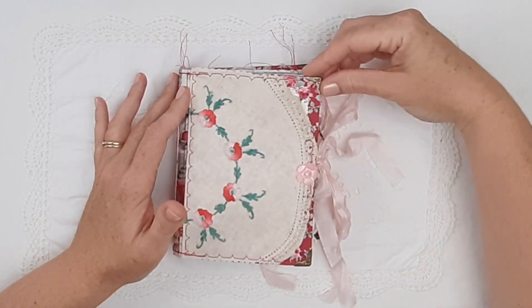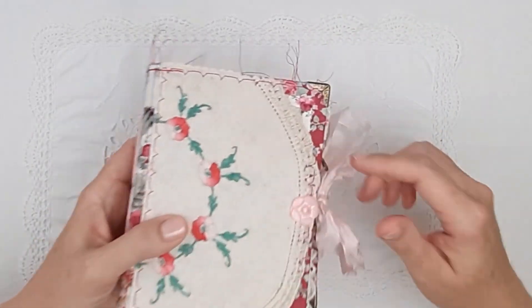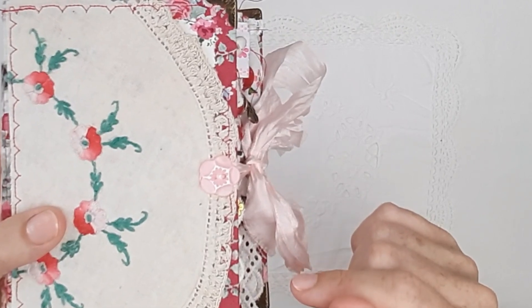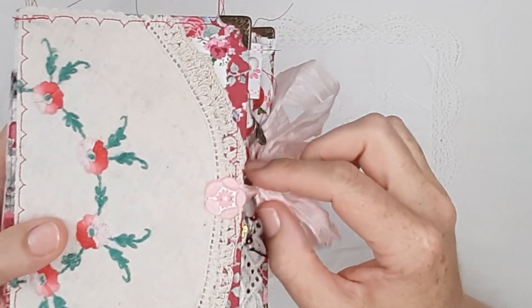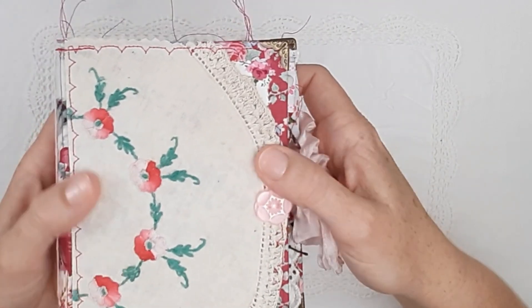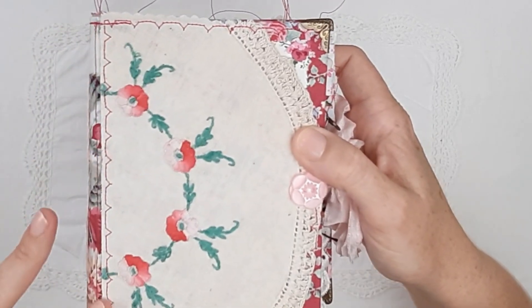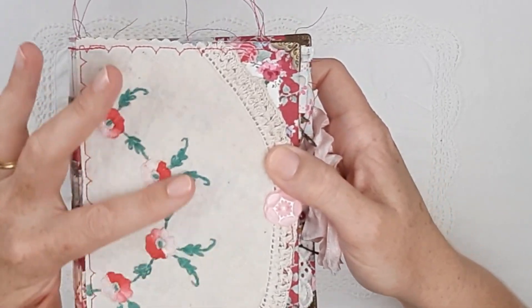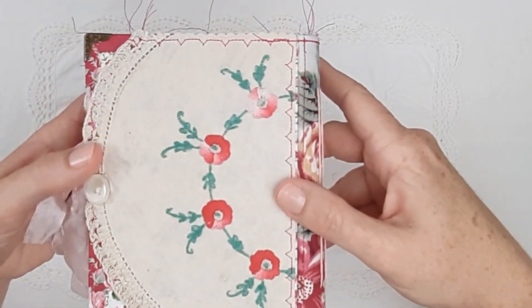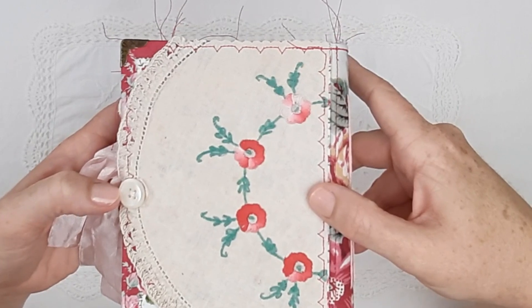It has some really beautiful metal book edges, a beautiful glass vintage button that is actually sewn on and keeping the ribbon closure attached to the journal. There is a really nice vintage doily that I have cut in half and trimmed — I have sewn half on to the front and the other half is sewn on the back with a vintage mother of pearl button.